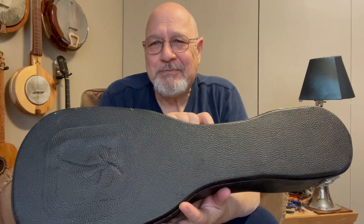Hello. Today I want to talk about a newer project. I have it in this case here. It's my long-scale six-string soprano ukulele.